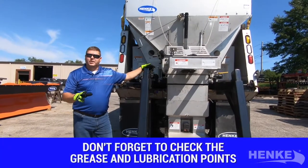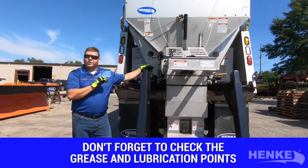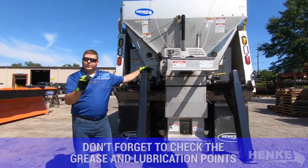Let's talk a little bit about grease and lubrication. The Hinke cartridge spreader has various grease and lubrication points. I do want to refer you back to your owner's manual for the individual grease and lubrication points for each conveyor drive.